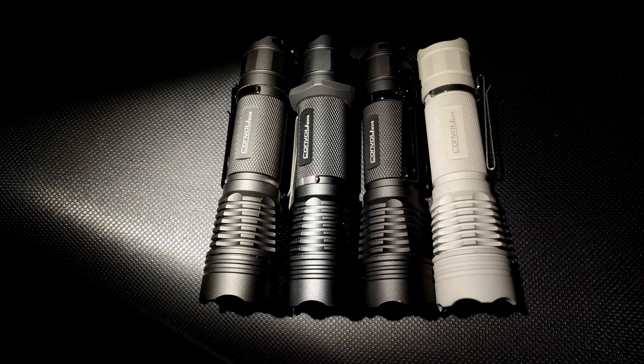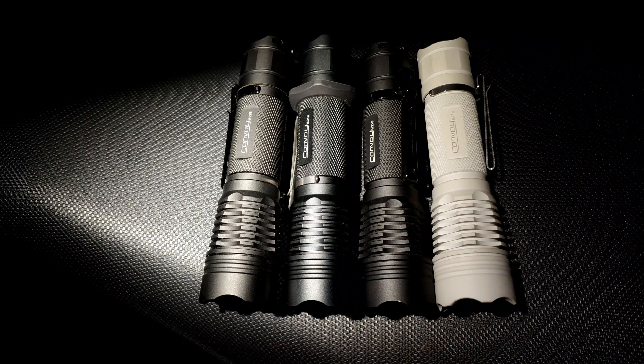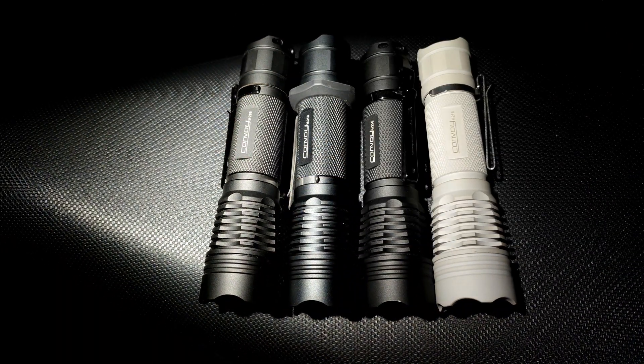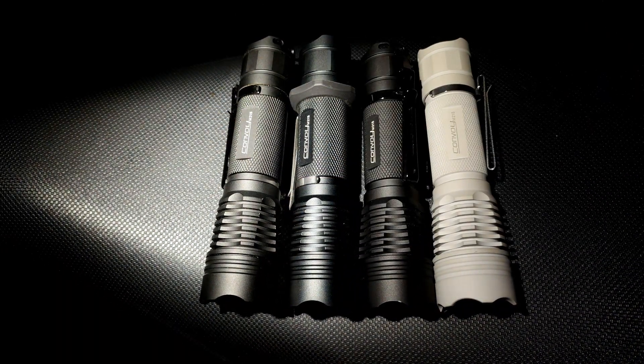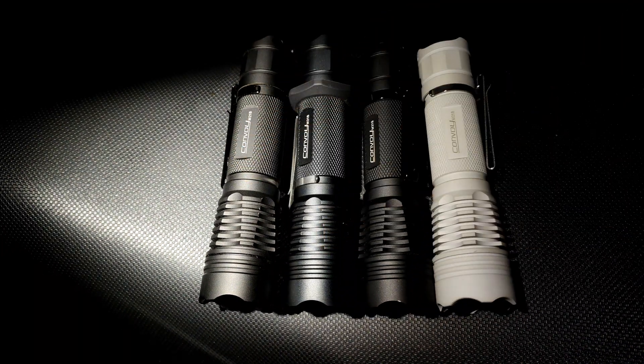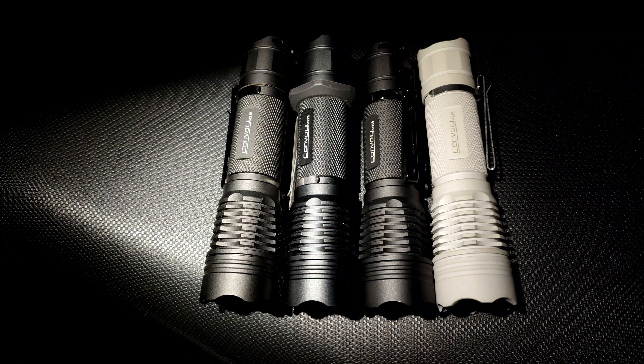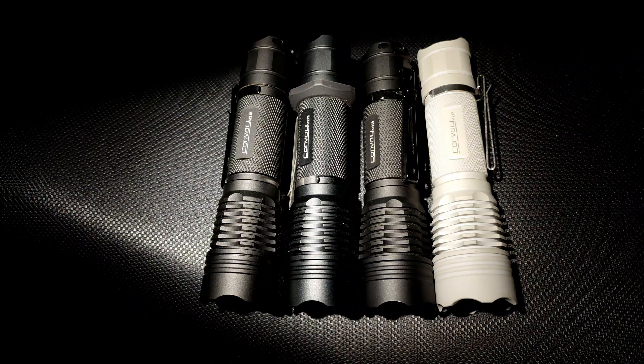Next time I will find a better housing for this LED and make another comparison. But overall, I think this one is quite good. The tint is quite white — not too blue. I'm quite satisfied with the tint. I hope you will enjoy my review. Thanks for watching.